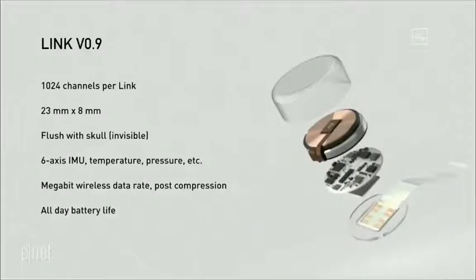Our current prototype version 0.9 has about 1,000 channels, so that's about 100 times better than the next best consumer device that's available. And it's 23 millimeters by 8 millimeters. It actually fits quite nicely in your skull because your skull is about 10 millimeters thick, so it goes flush with your skull.